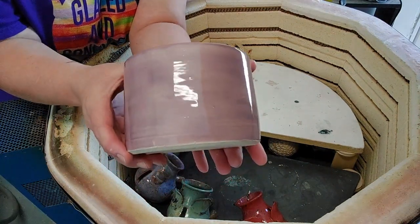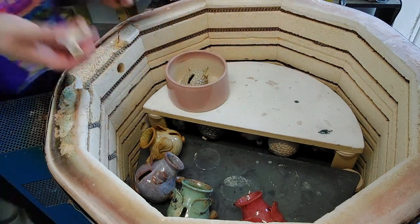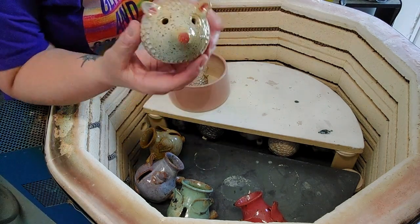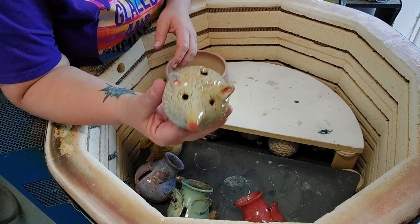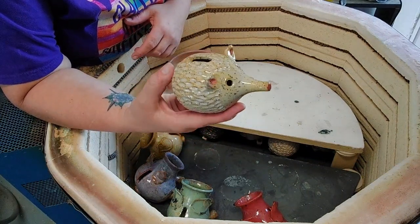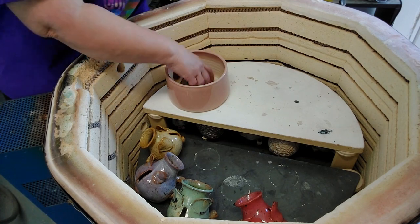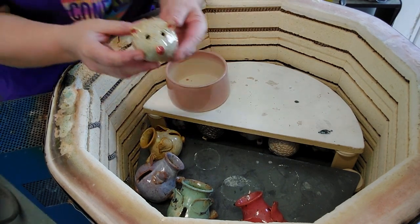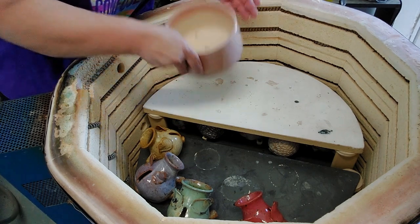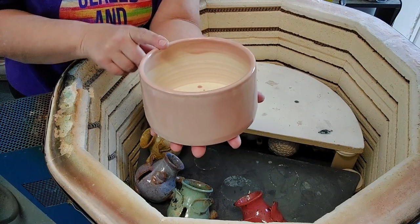I believe this is the Lavender by Amaco. Let's see some of these hedgehogs. I did fire them on stilts because I glazed the whole thing — I just dipped the whole thing. I put Raspberry Mist on the nose and the ears on this one. This is the Speckled Buff with Opulence Eggshell for the glaze — just one dip. Isn't it cute? I believe this one was done the same way. Super cute. Another one of her planters — this one is the Malibu Barbara in the Midnight Ceramics.